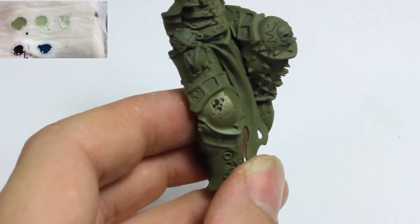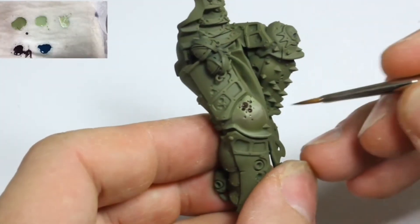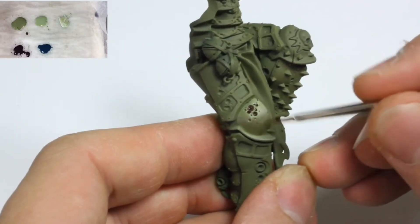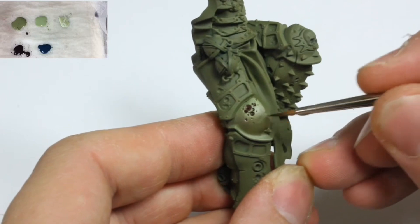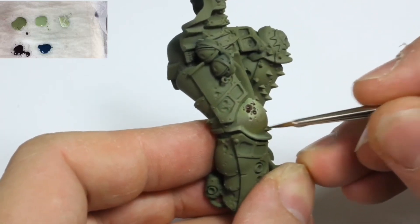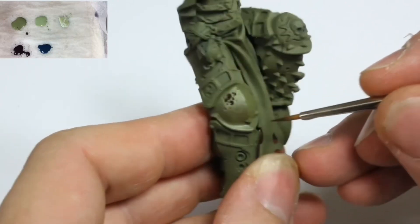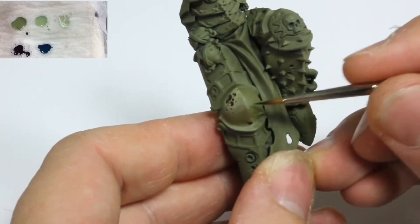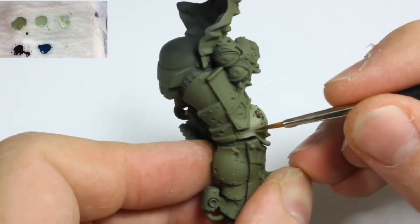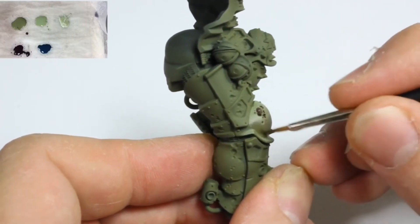You can see in the top left of the screen is my wet palette. Here I am adding water to make a glaze with the Rhinox Hide. This is approximately three parts water to one part paint. My brush strokes are going from the midtones towards the shadows. This is where I want to deposit most of the glaze. When glazing, I remove most of the paint from the brush on a paper towel before I apply it to the model.